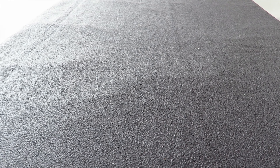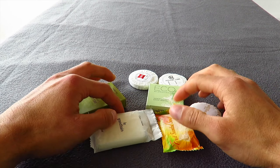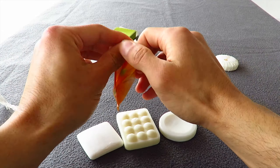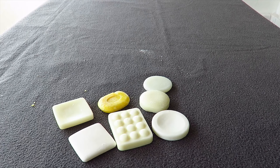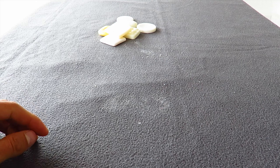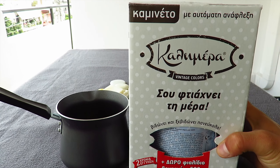Hello everyone! Today I will show you how we can melt soap. As you know, many times we go to the hotel and we take the small soaps. We will start to cut them all into small pieces. In order to melt these soaps, you need to buy a simple coffee pot and one cabin gas from any supermarket.